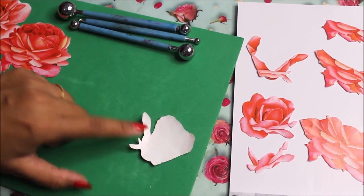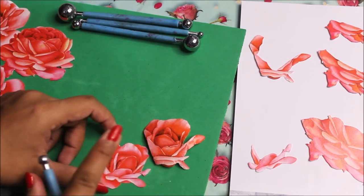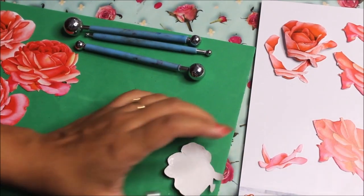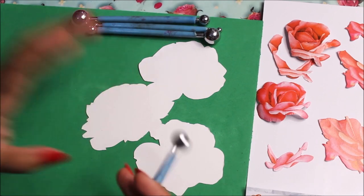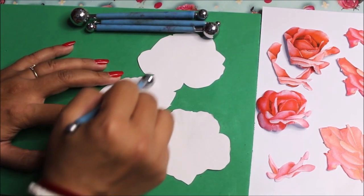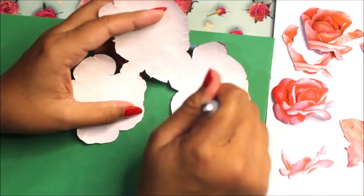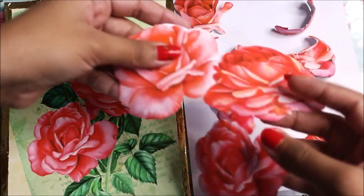You can clearly see the paper has a curve. Turn it over to see the final result — this is how uplifted it looks compared to a plain sheet. Repeat the same step on all pieces, pressing from center to outwards. For the big piece, do this process for each flower individually. I'll now complete embossing of all the cut pieces.